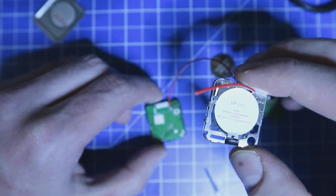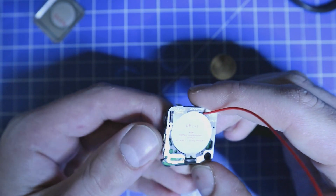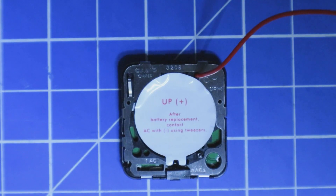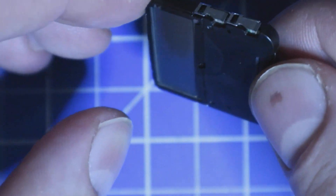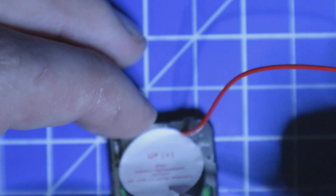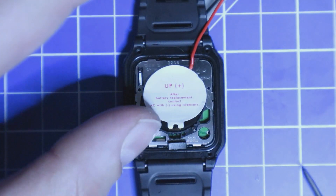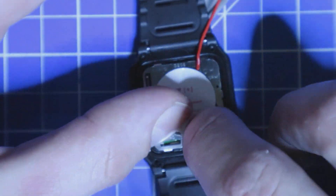We are going to thread the antenna through and then put everything together again. Now all seven latches are back in place. We can put the battery in — we unlatch the case, put in the battery, and press it down again. It seems that everything works, and the PCB is now inside the watch.